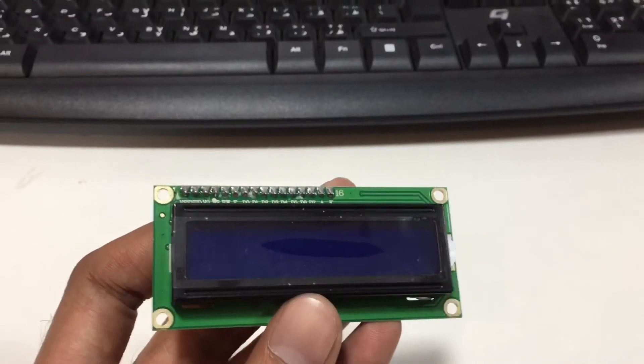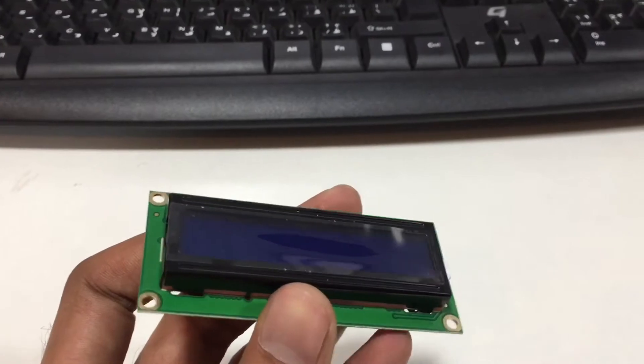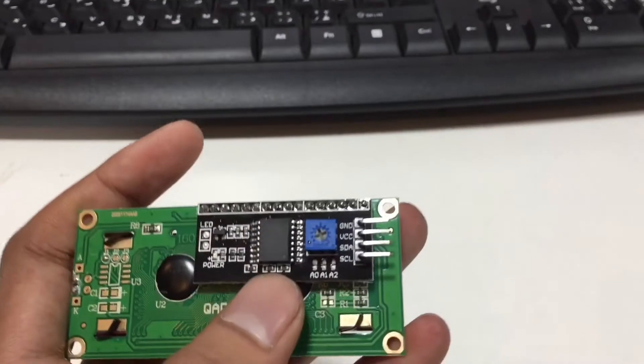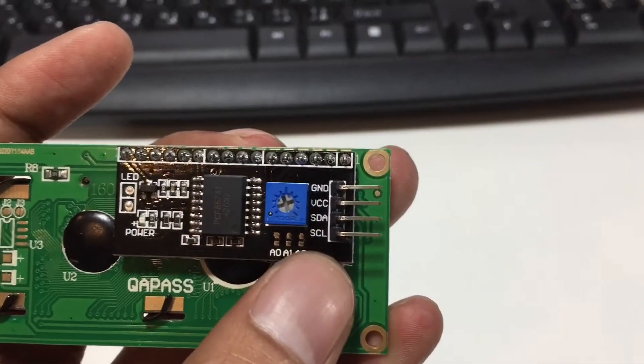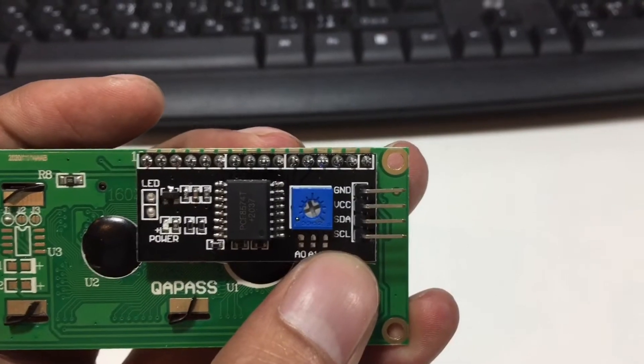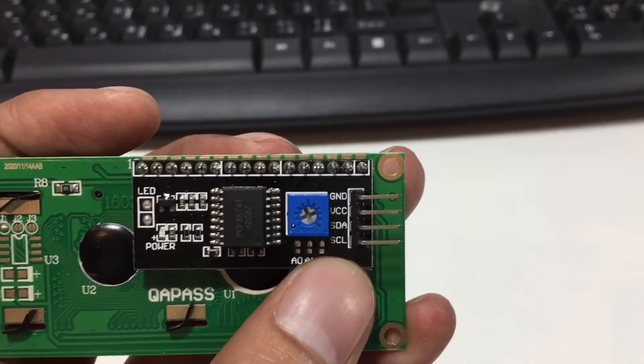For display, we will use an LCD 1602 with I2C interface. Here is the I2C interface — you can see four pins. The first one is ground, the second one is VCC, the third one is the serial data line, and the last one is the serial clock line.